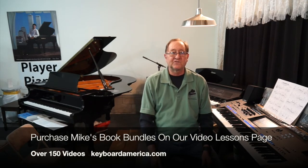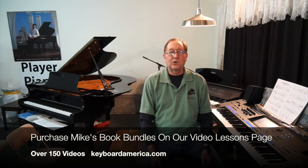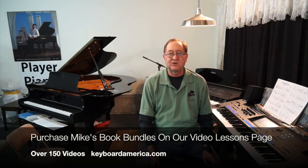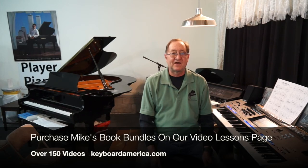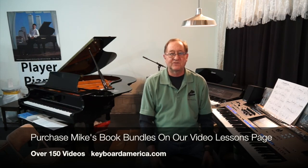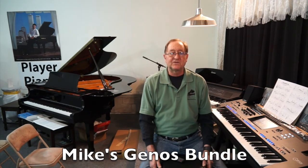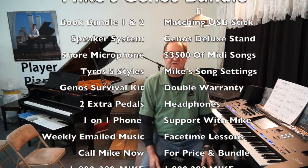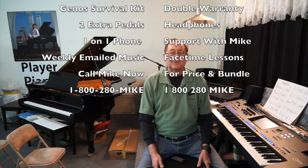If you do want to join us each week and learn a new song and get all the chord changes and settings, just go to our Genos Tyros video lessons page on our website. You'll be able to see all the book bundles we have there — two bundles, enough to last four or five years. I also send you all of the past songs, my USB registration stick with settings, and the banks I have set up. Until next time, this is Mike Mixon from KeyboardAmerica.com and .co — have a great day, keep playing, and see you next week.